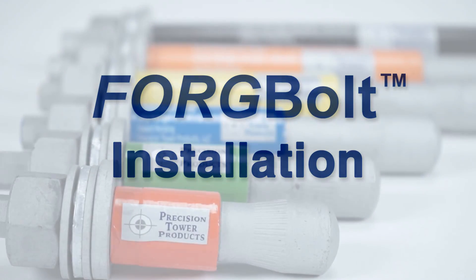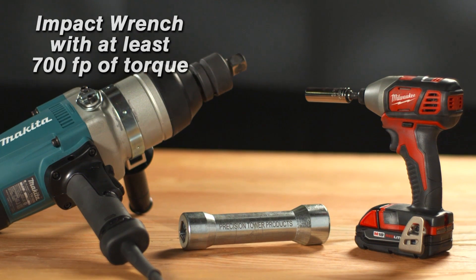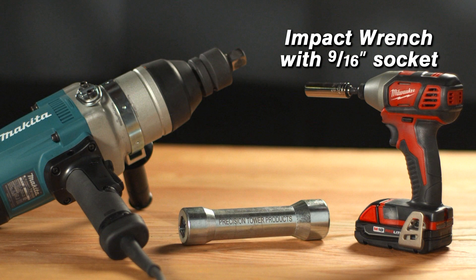How to install the forge bolt. The only tools you'll need are an impact wrench with at least 700 foot-pounds of torque, a 32 millimeter extended socket, and a small impact wrench with a 9/16 socket.